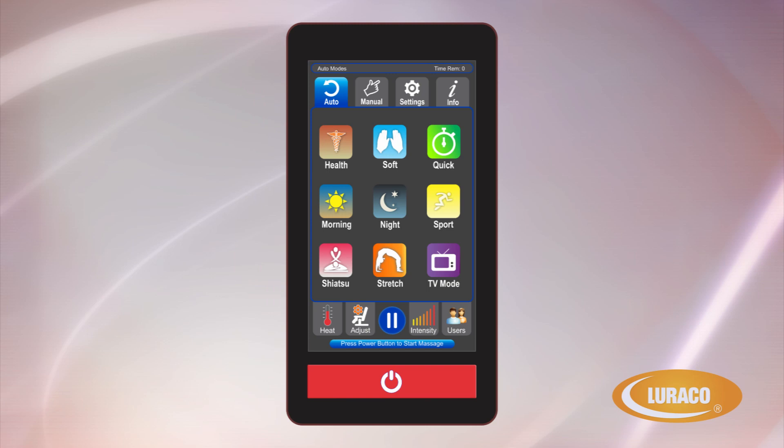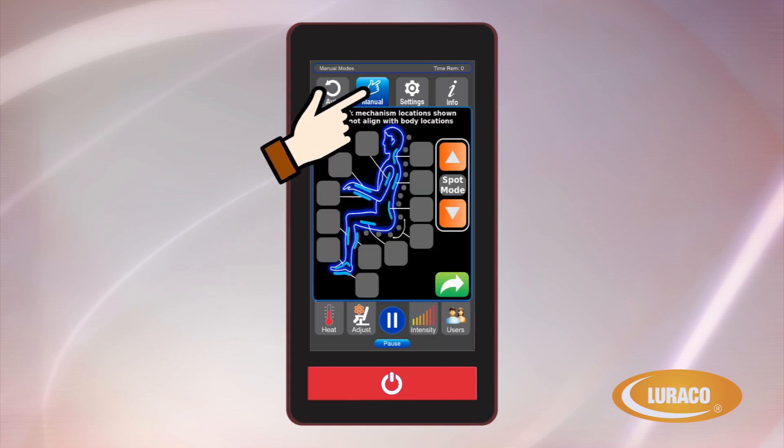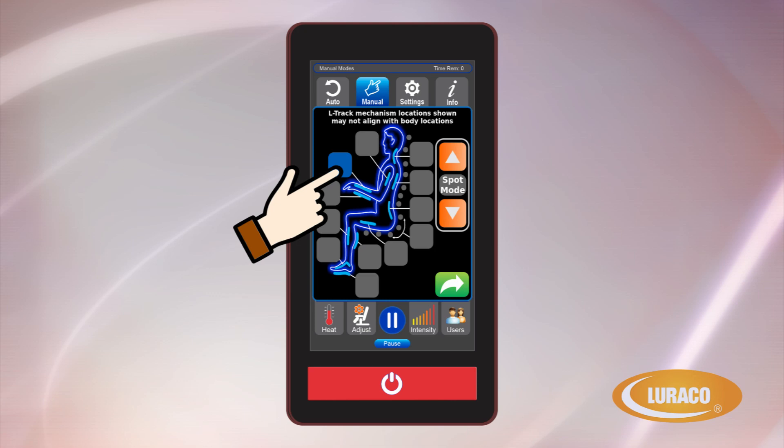Learning the Loraco Model 3 Hybrid SL Wireless Controller's main screens — here are the controls' main screens. Auto: this screen is where you can select one of the nine pre-programmed massage options. Manual: allows you to customize massage settings for specific parts of your body.